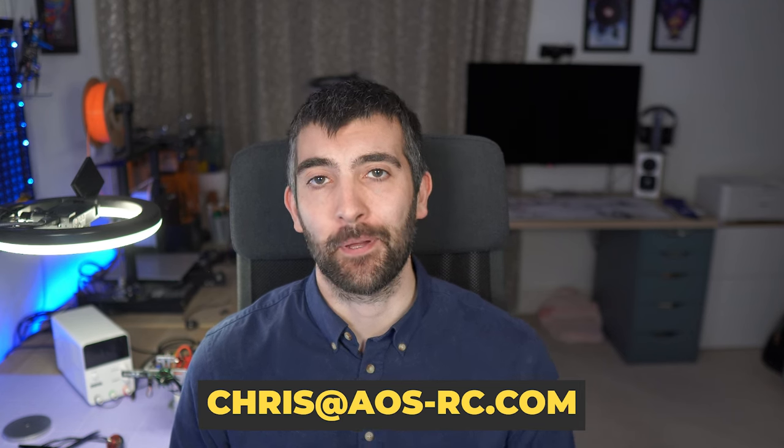And that brings us to the end of the video. I hope you enjoyed it — let me know what you think down in the comments. If you want to have a motor tested, drop me a line at chris@aosrc.com and we'll set it up. Until next time, I wish you all very happy flying.